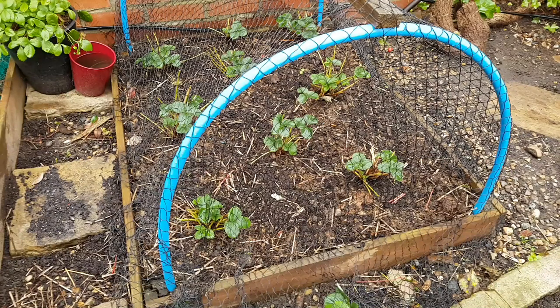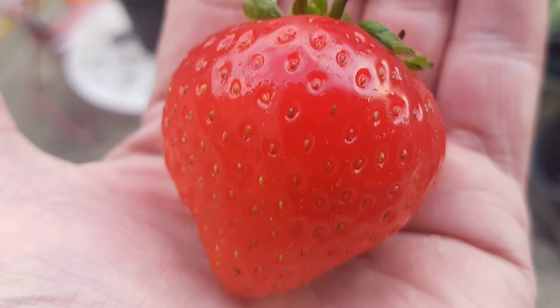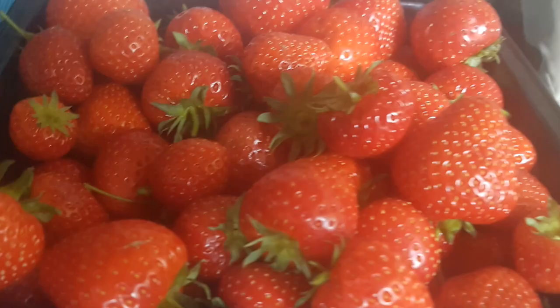Hello again. So this is the Mother Strawberry Bed, which was first created in January of 2018. It has nine June Bearing Elegance strawberry plants, which I bought as slips. And in the summer of 2018, Miss Sprinkles picked our very first strawberry crop from the back garden. But as you'd expect in the first year, we didn't actually get a very big harvest.